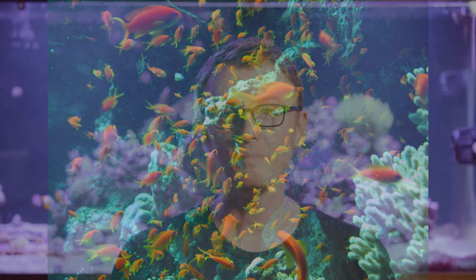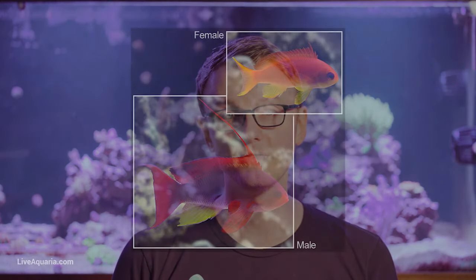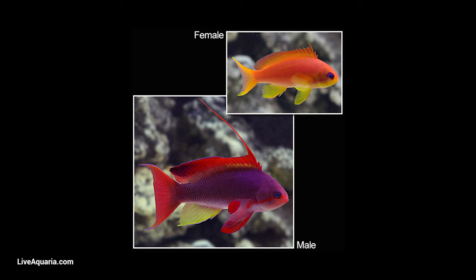When the dominant male dies or gets eaten, the largest female transitions to a male. All antheas are born female. Males often have different colors than the females of the same species. For instance, male lyretail antheas are bright purple and red, while females are uniformly orange.